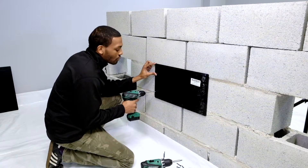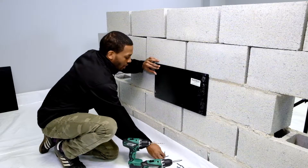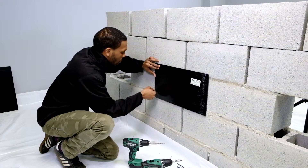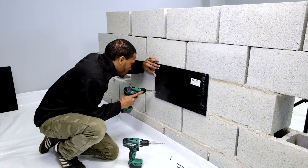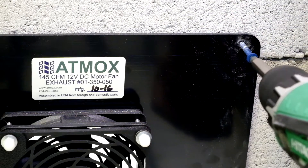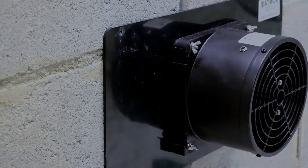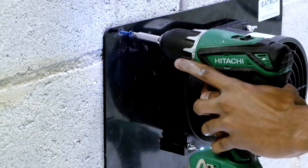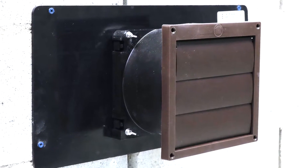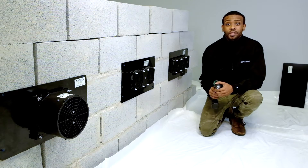Now that I've done my first screw, I'm moving diagonally to the bottom left corner. Again, we will insert our TAPCON screw. Now that you have your fans mounted, it's time to power your fans.